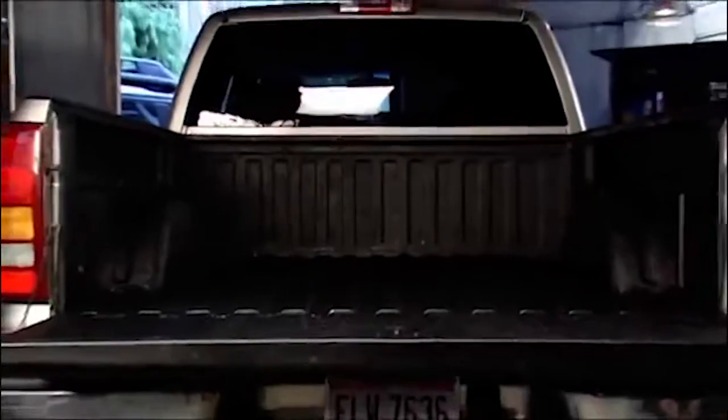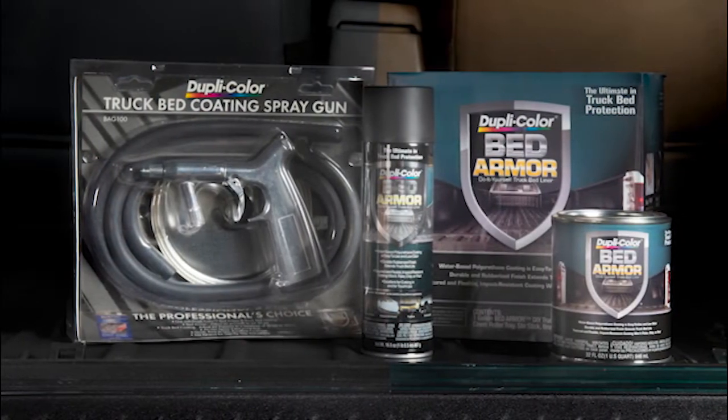For more information on this and any of our other products, check out our website at dupacolor.com.